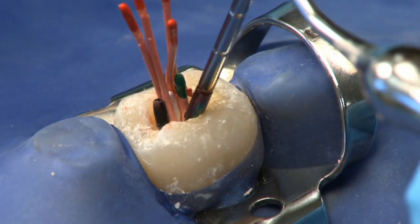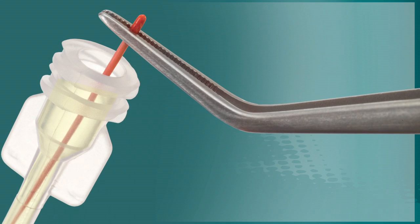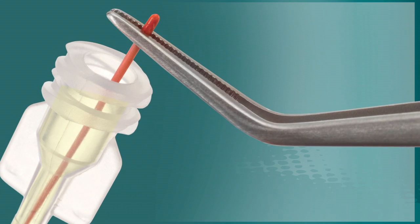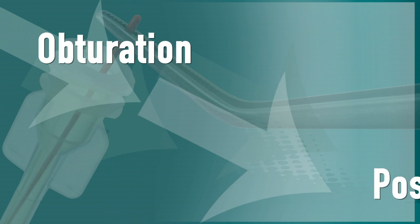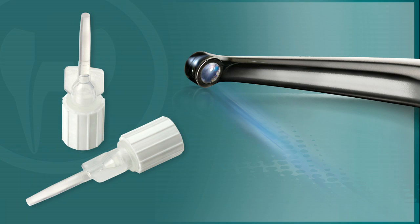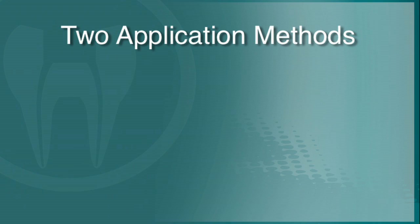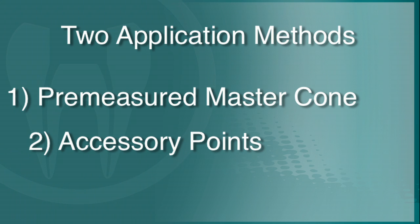Using a heated instrument or searing device, trim the excess gutta percha from the pulp chamber. For a faster set time, EndoRes Accelerator may be used to facilitate a 5-minute set. EndoRes Accelerator is an ideal way to move directly from obturation to a post-placement procedure without having to schedule a second appointment with your patient. When using EndoRes Accelerator, omit light curing the material and follow the subsequent steps. Please note that EndoRes Accelerator can be applied using either a pre-measured master cone or accessory points.